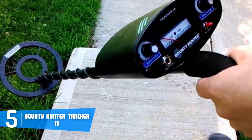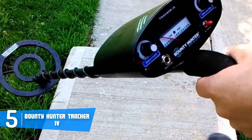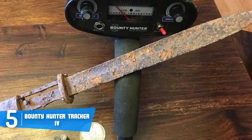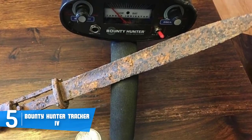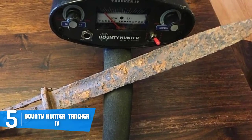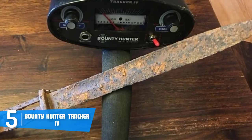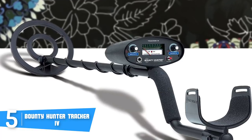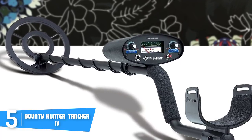This unit has an adjustable stem which lets you adjust its size according to your preferences. When you pair this with its ergonomic armrest, you can expect the most comfortable and entertaining treasure hunt. Other components include a 1/4-inch headphone jack as well as an internal speaker, so regardless of whether you have headphones plugged in or not, the produced sound will be well defined.